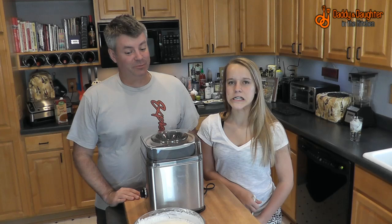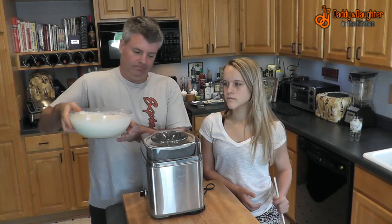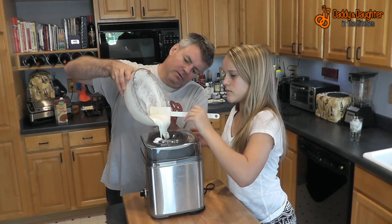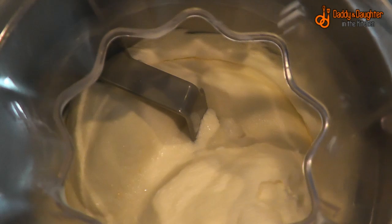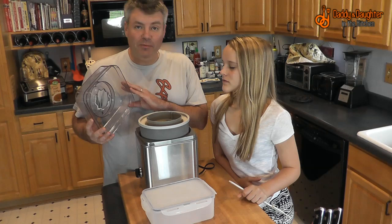So it's the next morning — our mixture has been sitting in the fridge overnight and we are ready to put it into the ice cream maker. It's been twenty-five minutes. The ice cream has quit moving around, it's that thick, so I think we're ready to go.